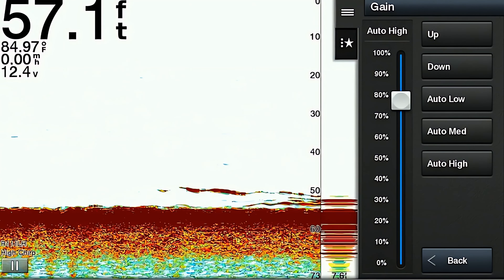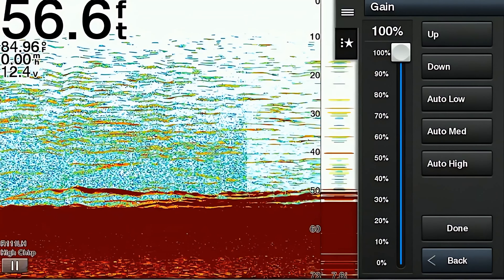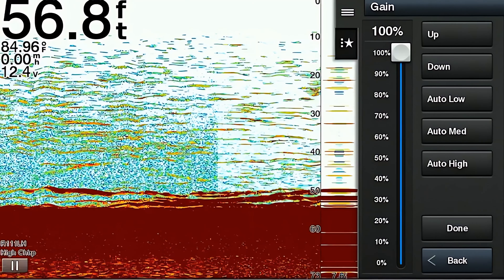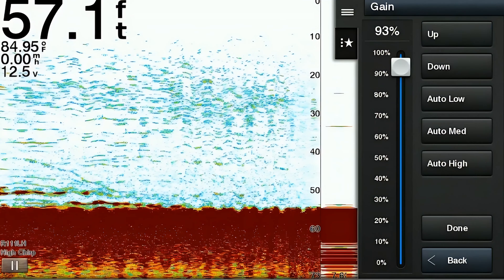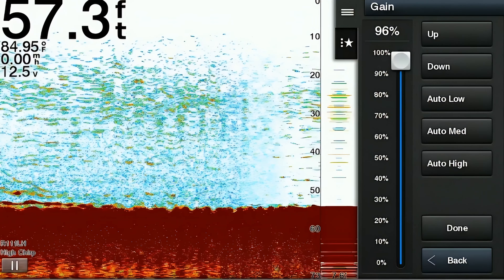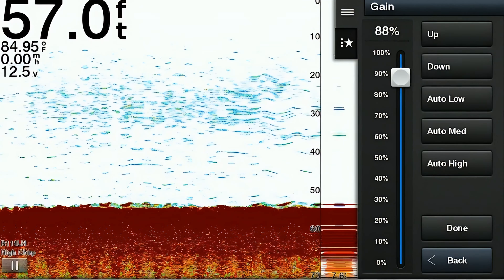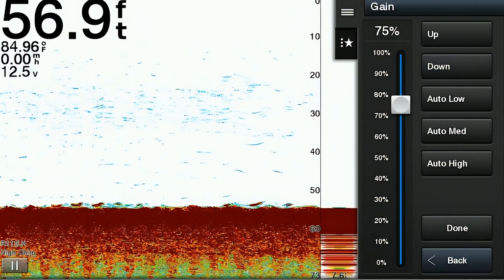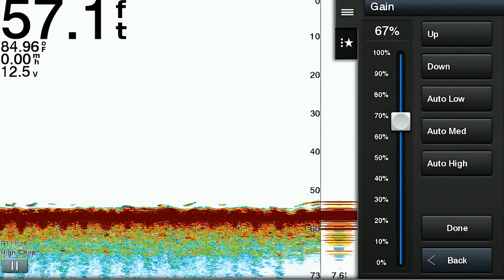The very first item on the menu is the gain. The gain controls the sensitivity of the transducer. The higher the gain, the more sensitivity, making the sonar more responsive to weaker echoes — useful for detecting small or distant targets in low visibility situations. Increasing the gain also increases the amount of noise on your screen, which can make it difficult for new users to distinguish what they're seeing. Lowering the gain reduces sensitivity and helps reduce clutter caused by background noise, providing a clearer view of larger, more prominent targets.